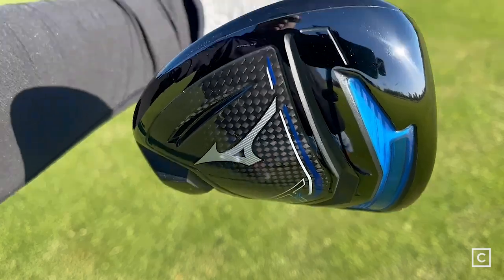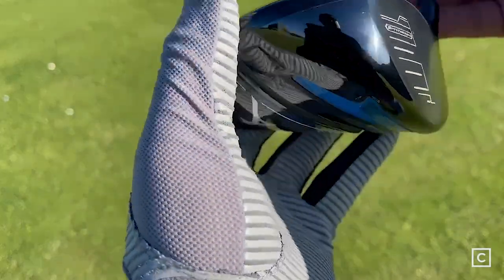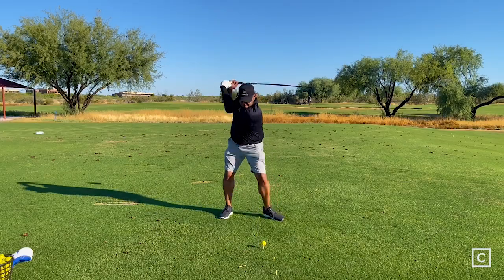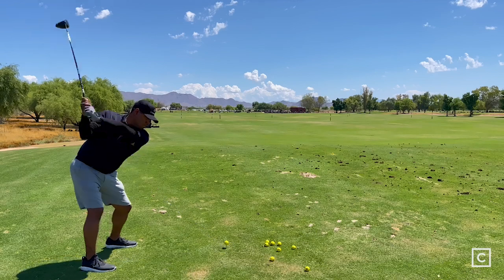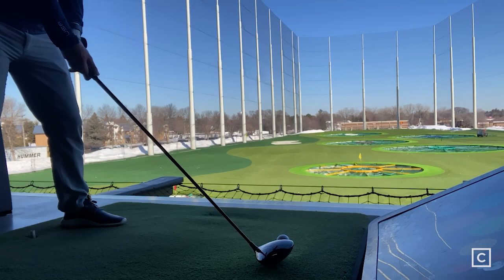Due to the fact that this weight is slightly on the heel, this club is going to appeal to people who want to reduce their slice or reduce their right flight. Mizuno is not saying this is a severely draw bias driver — in fact, they're saying it's a more neutral bias driver which will subtly affect the ball straight or right to left. A player who wants to work the ball both right and left may want to shy away from this and consider the more neutral setting of the STZ.